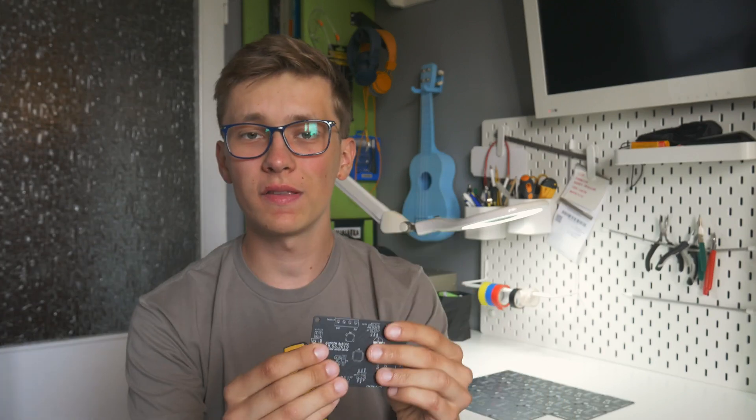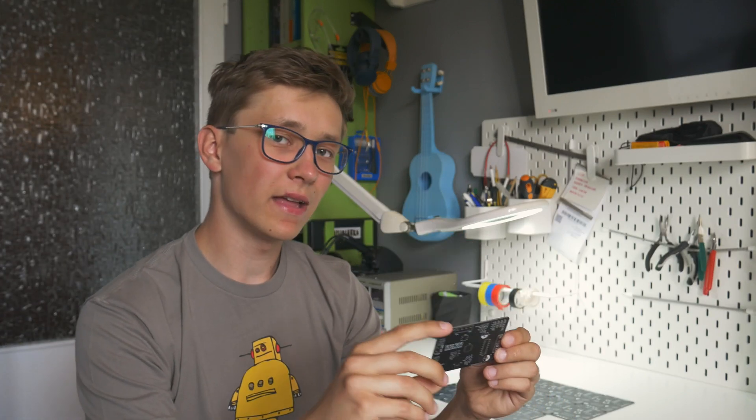Do you remember a video about encoded motors and Arduino? I told you in that video that I want to develop my own driver for this kind of motors, so that it's easy to add them to any of your Arduino based projects — and here it is. We need to solder all the components in place, then write the code and test if it works. Hopefully this thing will make it super easy to add encoded motors to any of your Arduino based projects.